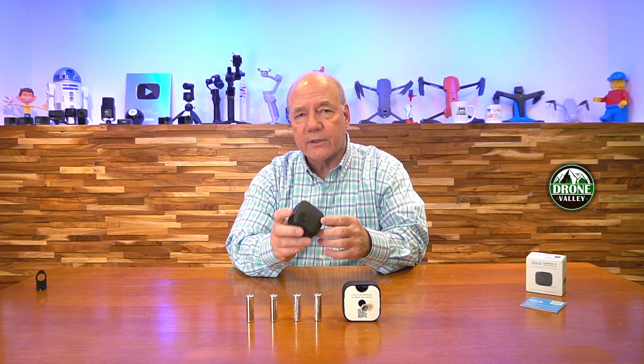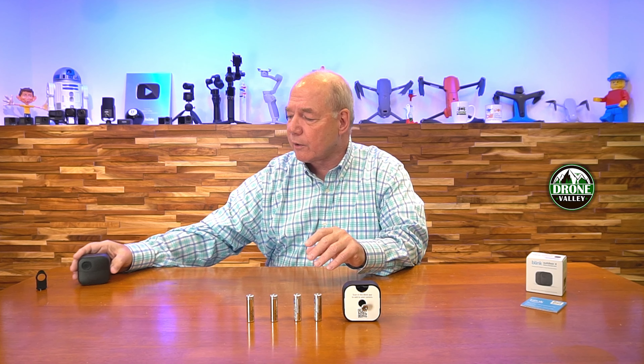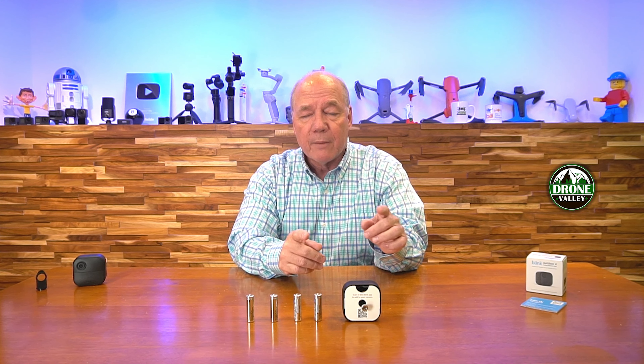Hey there, tech fans. Rick here again with a quick review of the brand new Blink battery extension pack for the Blink Outdoor 4 camera. This is a new accessory from Blink that effectively doubles the time you can use the camera before you ever have to worry about changing the batteries.